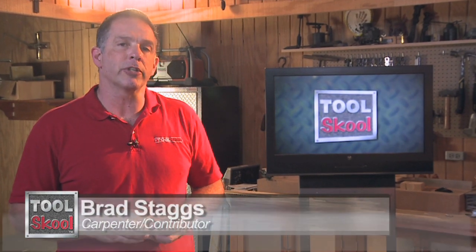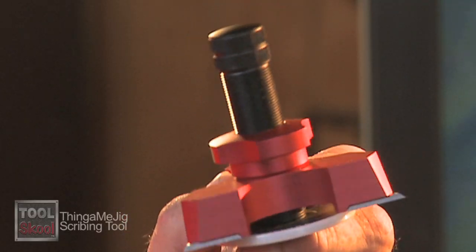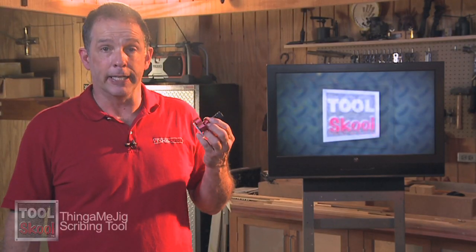Hey, it's Brad Staggs here in the Tool School Workshop. Today I want to tell you about the Thingamajig — literally, it's called the Thingamajig. It's a one-handed scribing tool out of Australia, and this thing is pretty cool. I'll tell you what I think about it after we take a look at what the company says.